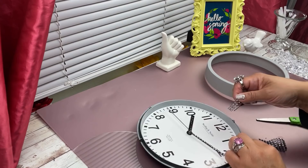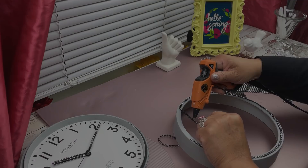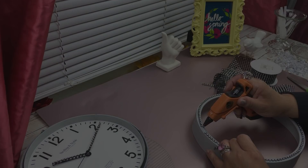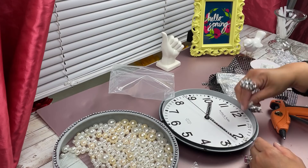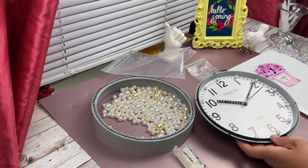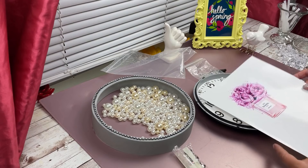I didn't bother spray painting the clock — I actually like that very light gray color it had. It complemented really well with what I was trying to do. So I'm just here jazzing it up and embellishing it. Then I decided to grab some pearls and put them on top of all the numbers, and that's how it's looking so far.